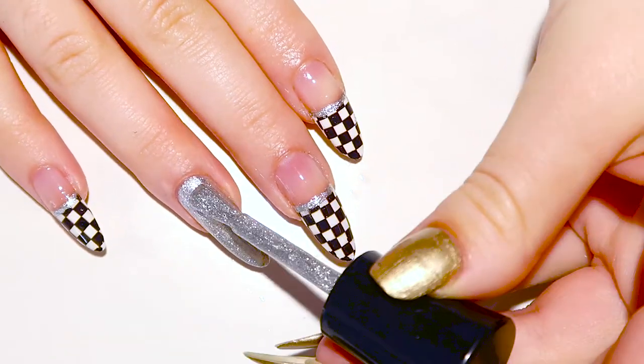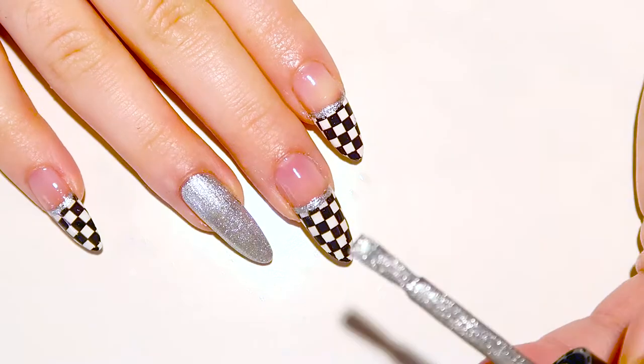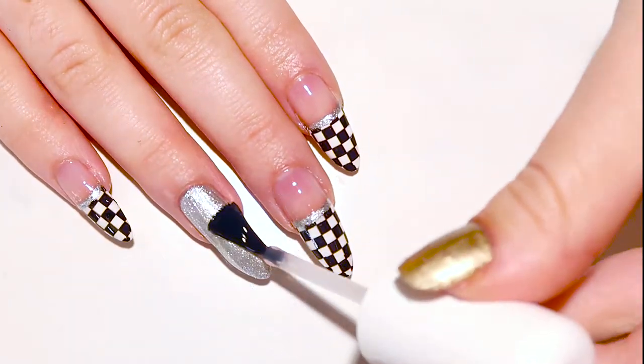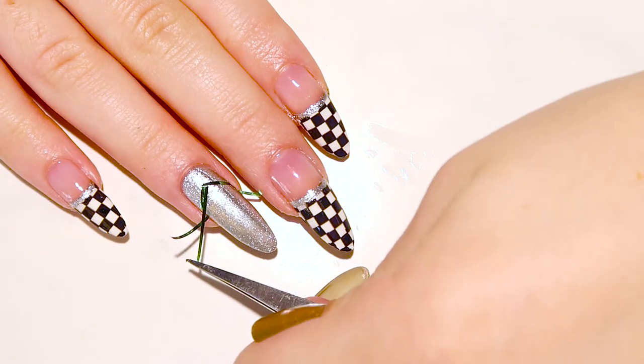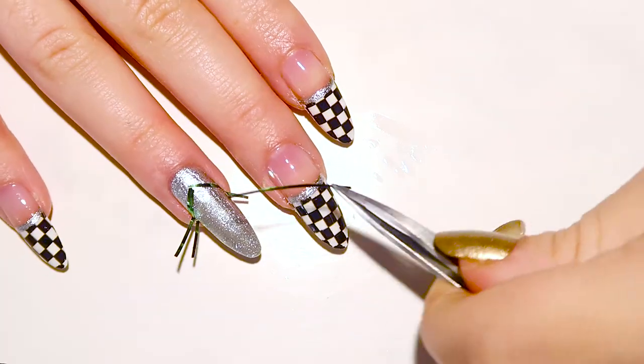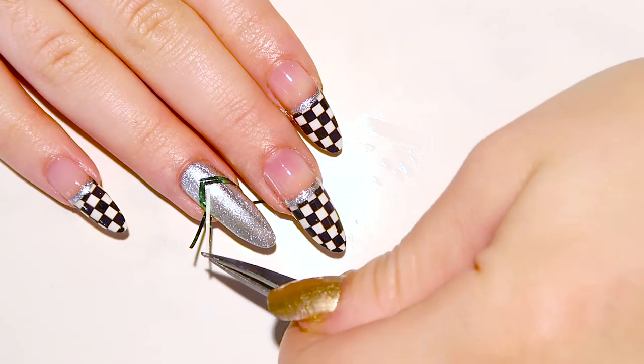For the accent nail, after applying two coats of your silver polish and letting that completely dry, you can add the colors of the flag for the team you're cheering for or representing. In this case, we'll say we're rooting for team Ferrari and use the colors of the Italian flag.